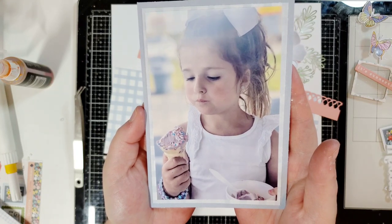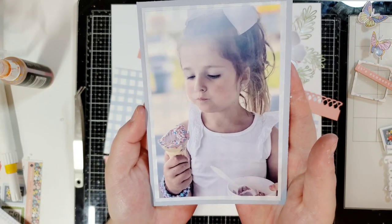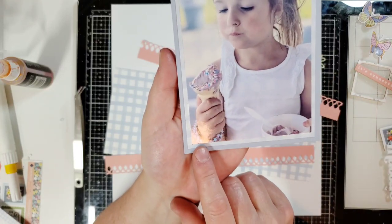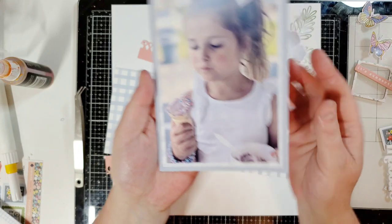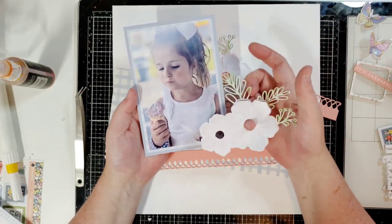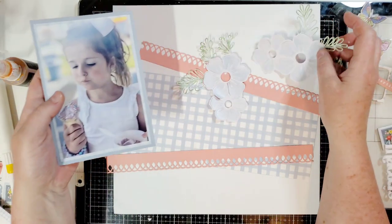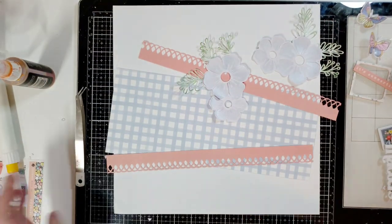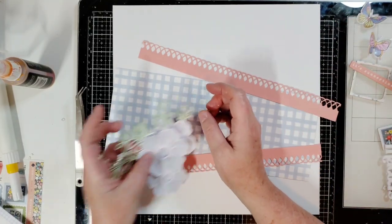Look at this photo — oh my God, she's eating ice cream, she looks so beautiful and she's got like 12 bracelets on, earrings, her little bow, a little outfit. And the reason why I didn't want to back these — I wanted to keep them white and paint them — is because look how perfect that is. I love it. Let me put that to the side for a second so we don't ruin them and I'm going to show you what I'm going to do.